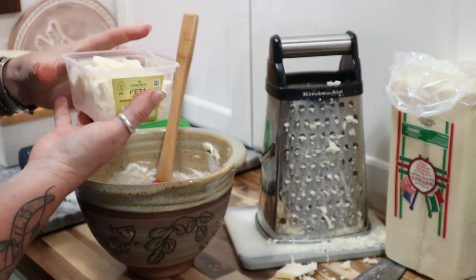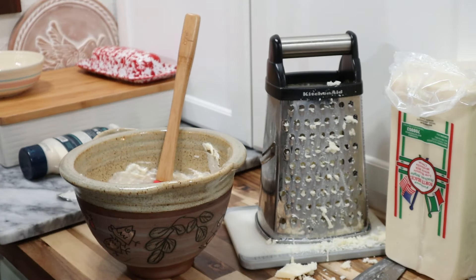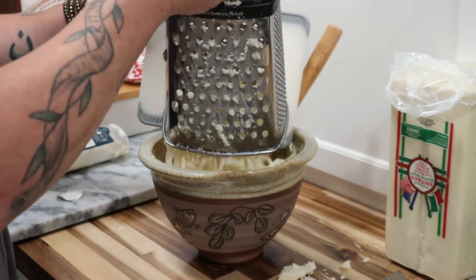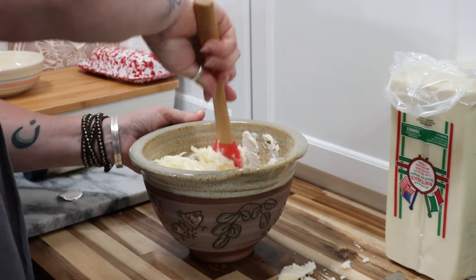You'll add in about a cup of crumbled feta cheese, then about a cup and a half of shredded mozzarella. Mix these all together.